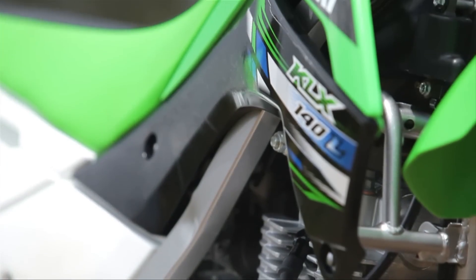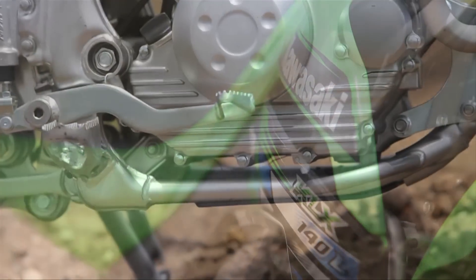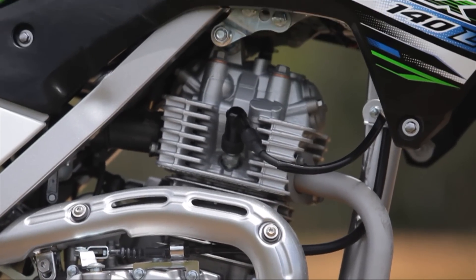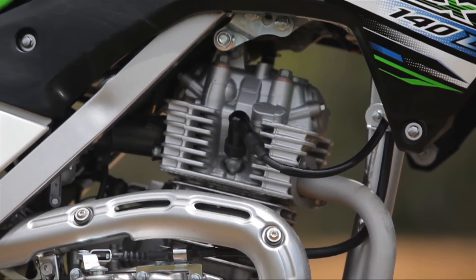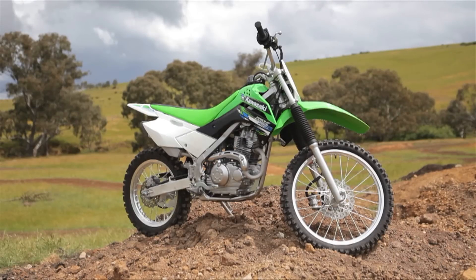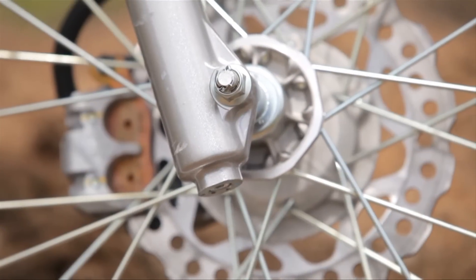The features on the KLX 140L include an air-cooled single-cylinder engine that is simple to operate and maintain with high reliability. A keyless on and off button located just at the front of the handlebars makes starting the KLX 140 quick and easy. With a five-speed transmission, the close gear ratios enhance the engine's acceleration capabilities.